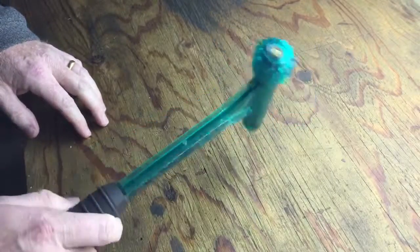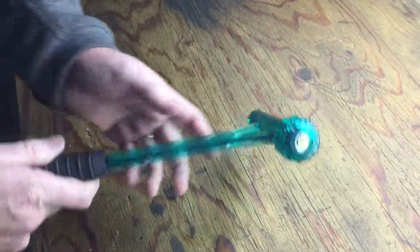Then you strike it on a hard surface. I don't know if it's going to work on this wood, but we'll give it a shot. If not, I'll bang it on the concrete down here. Oh, there it went.